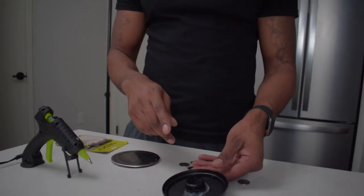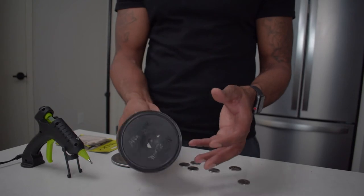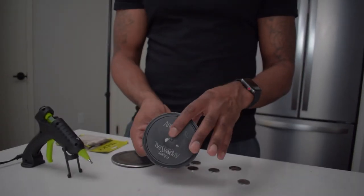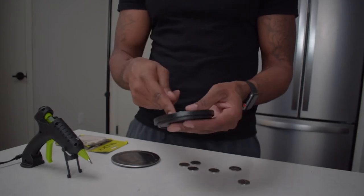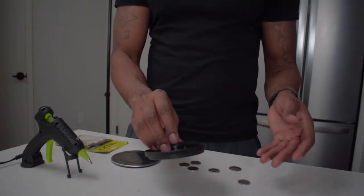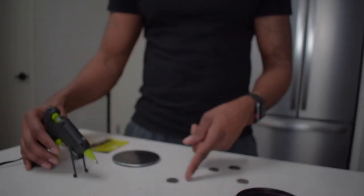So what I went ahead and did — I hot glue gunned the wine bottle top to the bottom of the coffee can lid, because it takes a little too long for the glue to cure and get hard. Next thing we're gonna do is hot glue gun several nickels together.